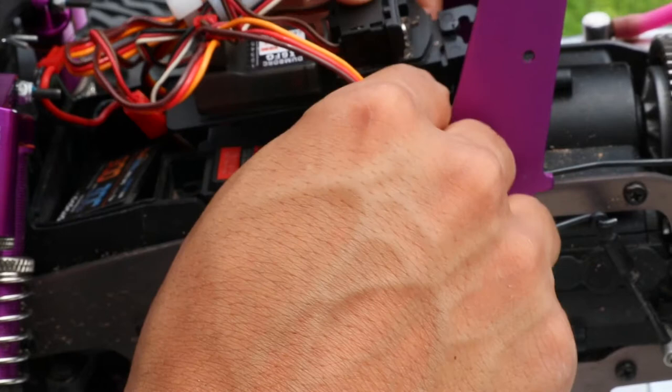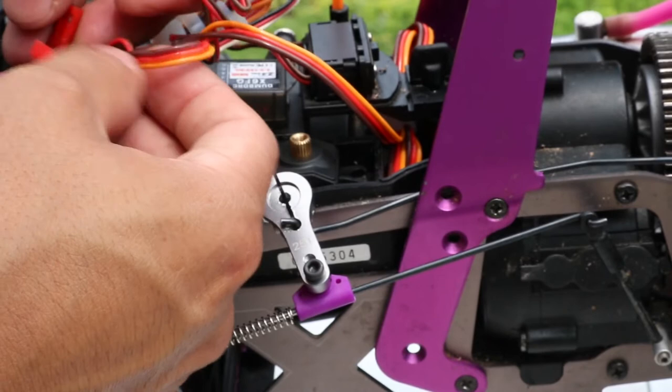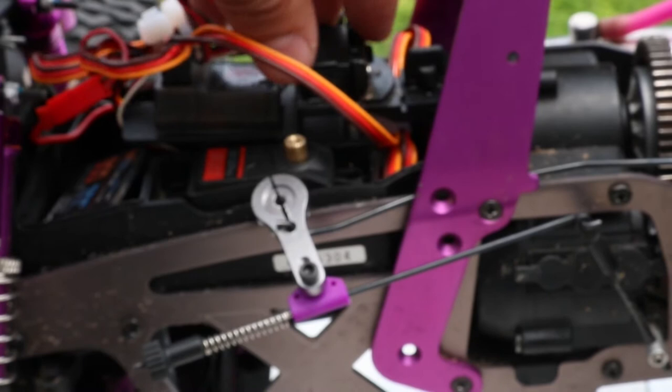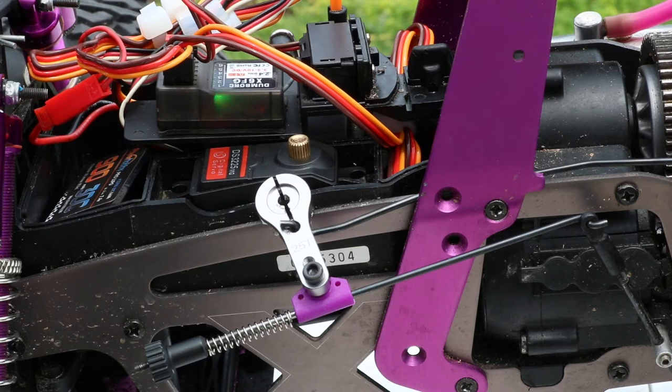Now we're going to plug in the battery and test the servo. Battery is plugged in — turn the transmitter on, turn the receiver on. There we go — she works baby! Good to go. Alright, let's button her up and take her for a rip. We gotta put that servo horn back on first though — I'm getting ahead of myself. Give me a second, I'm going to put the servo horn back on and then we'll take her for a rip.